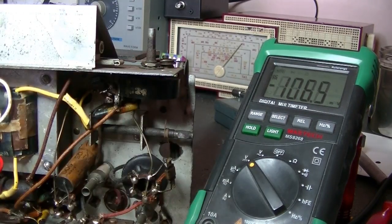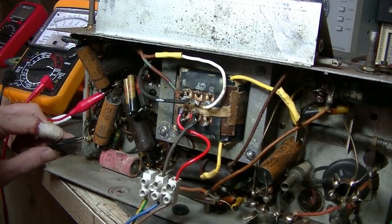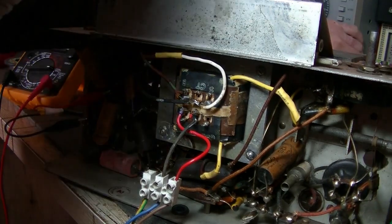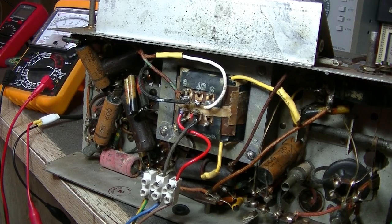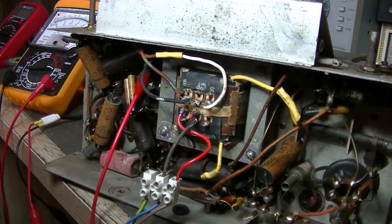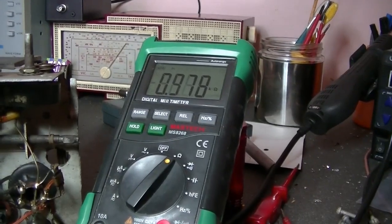Before we change the filter caps, let's test the speaker. The cathode is here and the plate is pin 3. Let's see if we get some sound - yes, certainly do - very faint but that's good, so the speaker works. Did I test the field coil? We'll do that anyway. Should be bridging both positives of the filter cap - there it is, almost a thousand ohms. Spot on.